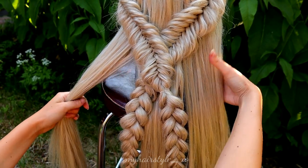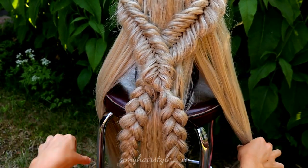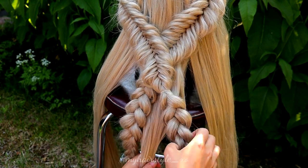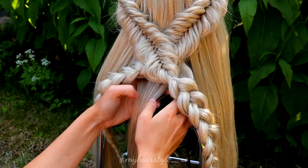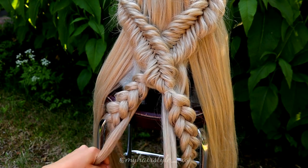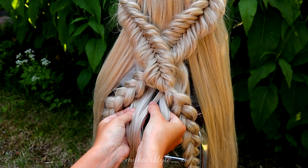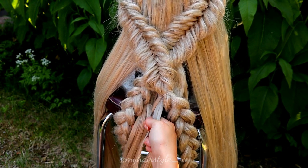Next I will divide the remaining hair into three pieces, as you can see, and I will create one fishtail braid for each section. So I take the middle piece and start the braid — a French fishtail braid.